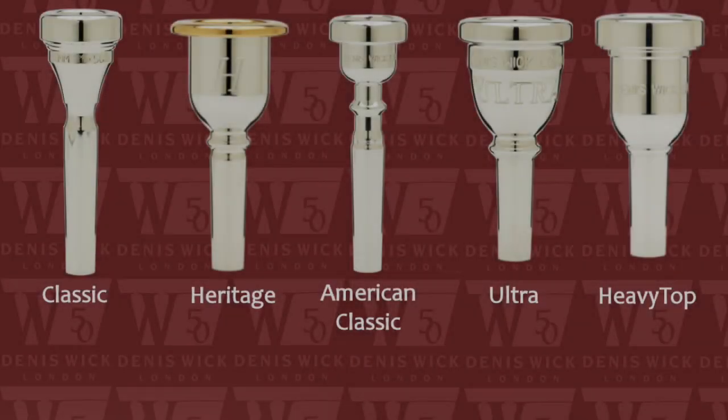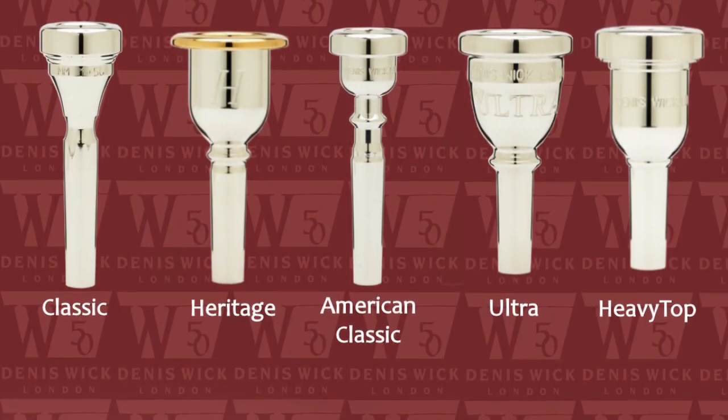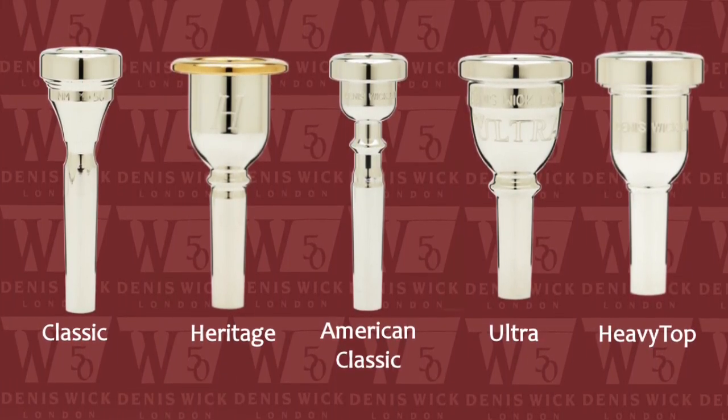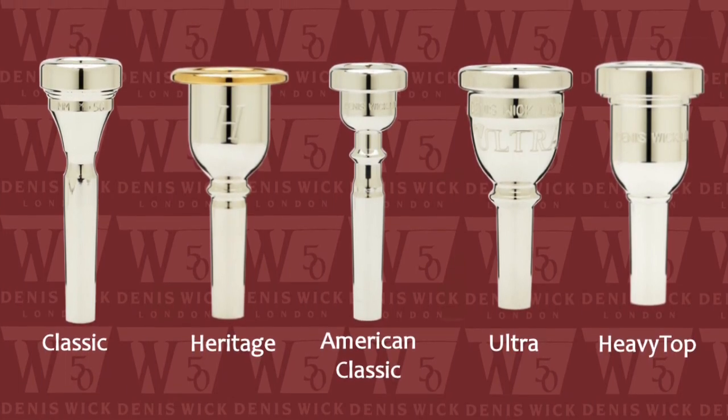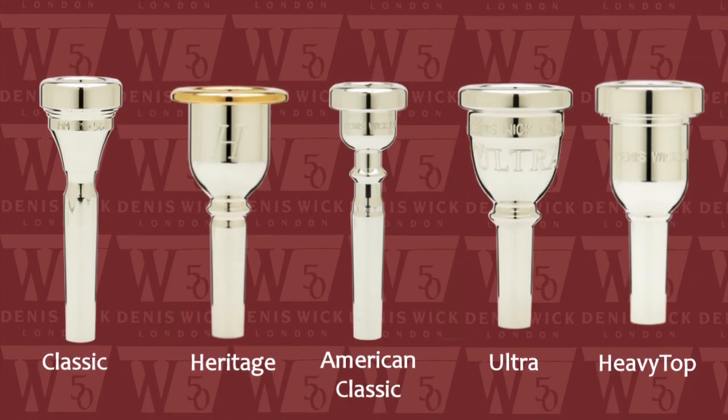By creating the Classic, Heritage, American Classic, Ultra, and Heavy Top profiled mouthpieces, Deneswick not only gives the player a variety of sizes to try, but offers varying contours and mass distribution profiles as well, which provide a layer of options that most manufacturers can't provide.